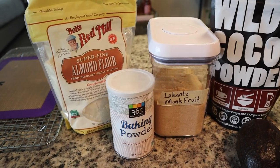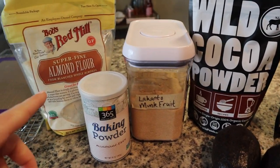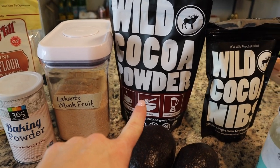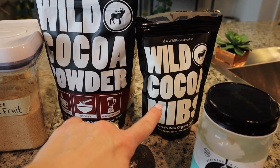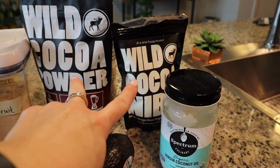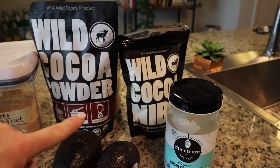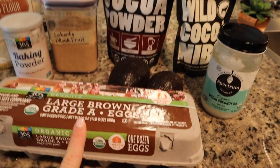Okay guys, here are the ingredients for today's brownies. We've got almond flour, baking powder, monk fruit, our Wild Foods cocoa powder, two avocados, Wild Foods cocoa nibs — the raw ones — and coconut oil. I will link these below for you and also provide my discount code. Go to wildfoods.co to get those, and also eggs.